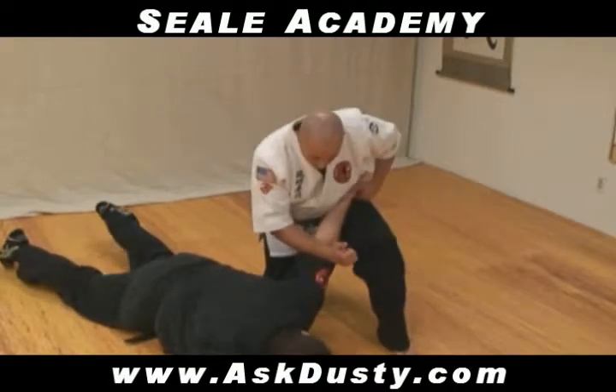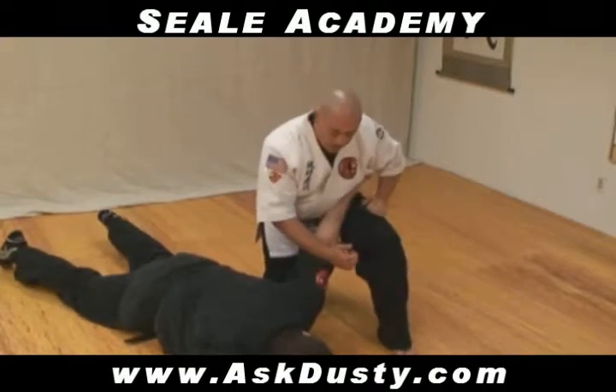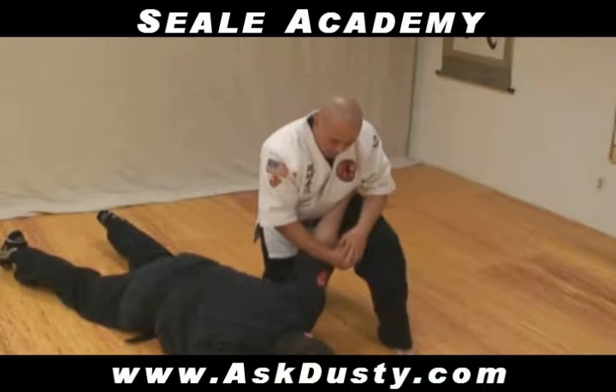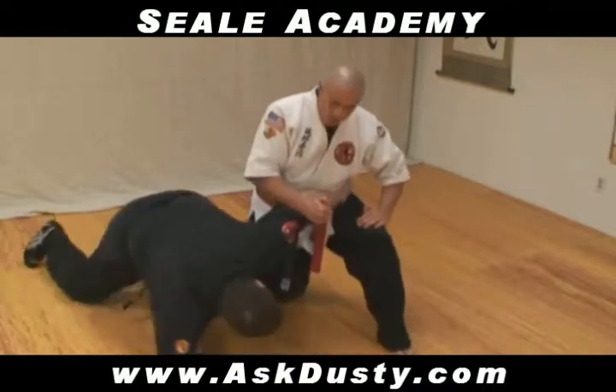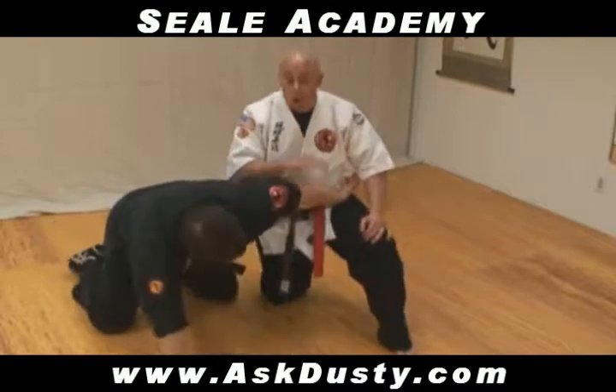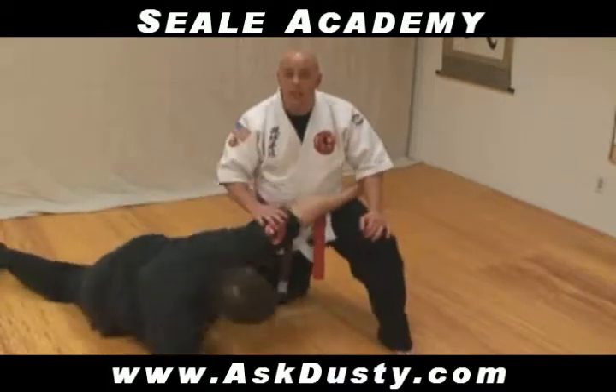So I'm going to apply the arm bar. When you can resist, go ahead and start bending your arm and trying to stand back up. See, it doesn't take very long. Once you apply it, he's able to get back up.